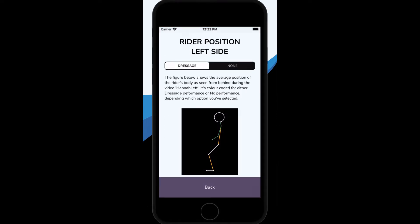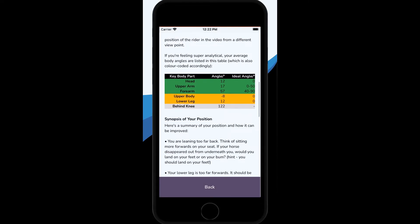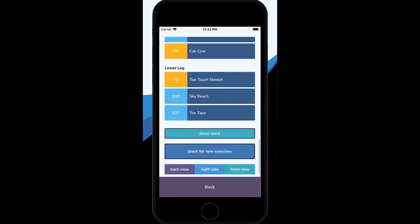For now, it's enough to say that the rider's position is color-coded. Green means that part of the position is good, amber means it's okay, and red means there's something to work on. The app also gives you suggestions for exercises based on your results, and we'll talk about that in more detail in a separate video.